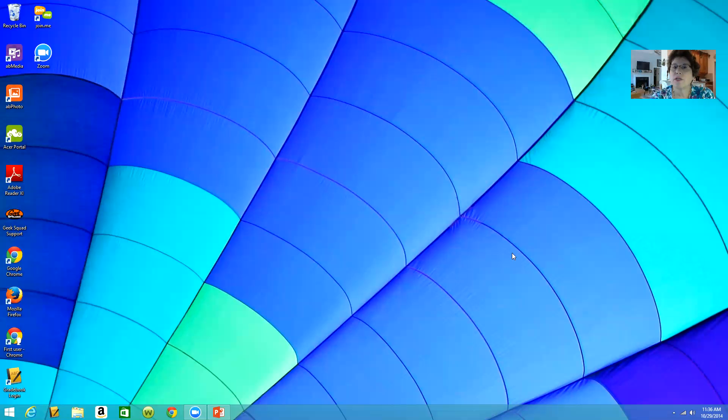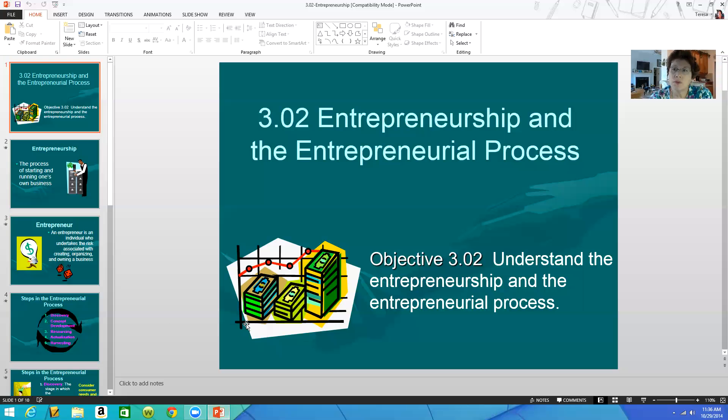Hi guys, I just want to do a short video to show you how to print a PowerPoint six slides to a page. Apparently, the ones that you're uploading to Google Classroom, I'm only able to see the first slide. So what I'm doing is I'm opening up a random PowerPoint — you guys will see this probably in your next couple of classes.